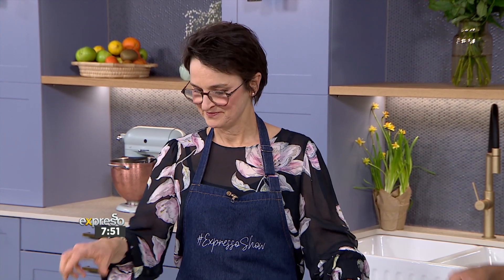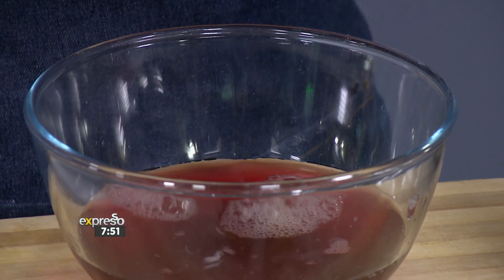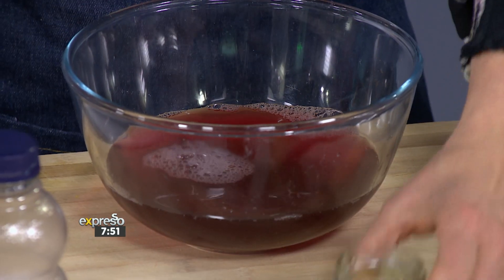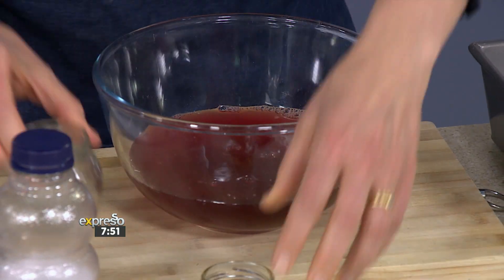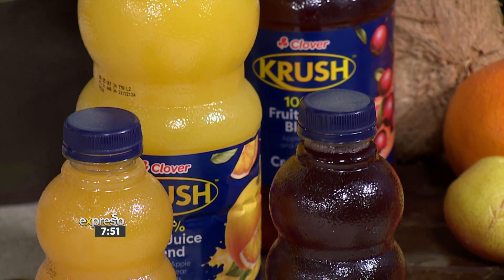I want to tell you a bit more about what you're going to use, because every glass of that Crush that you have over there has got the freshest ingredients — the freshest fruits — capturing the pure natural taste of nature's bounty in every single sip, making this full of vitality. It's not just looking good; it's enriched with vitamin A, C and D, supporting healthy vision, a strong immune system and overall wellness, making it a delicious way to take care of your health. With a wide range of flavors — there's orange, there's six fruits and vitamins, and cranberry — as well as the Crush 100% fruit blend range. This entire range offers a delicious and refreshing option for any occasion, family trip. Let's make the most of spring into summer.